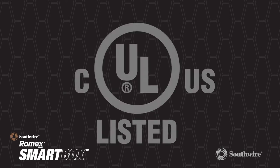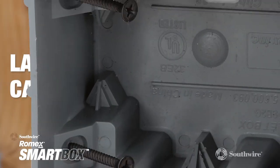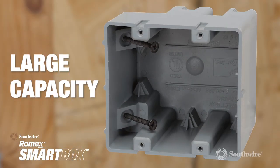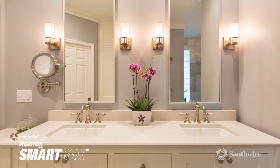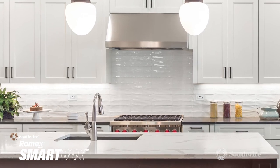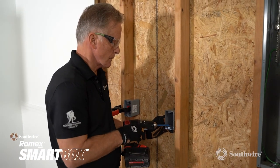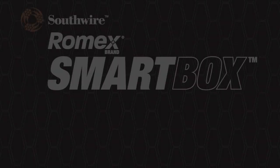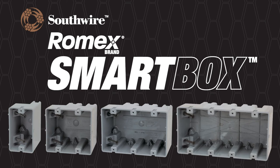Rest assured, all original device boxes are UL listed. Unmatched in versatility with their heavy-duty wall thicknesses, large capacity size, and interior mounting screws, the entire Smart Box line is ideal for both new work and locations where you cannot swing a hammer, like kitchens and baths. Be sure to ask for the Romex brand Smart Box original device boxes — the box designed by an electrician, for electricians.